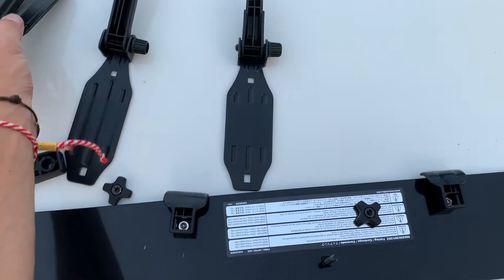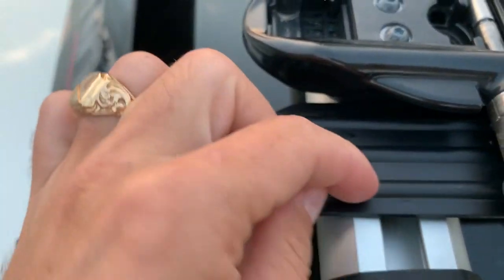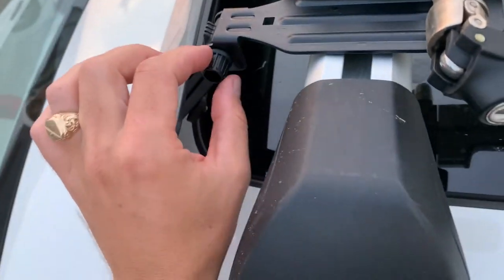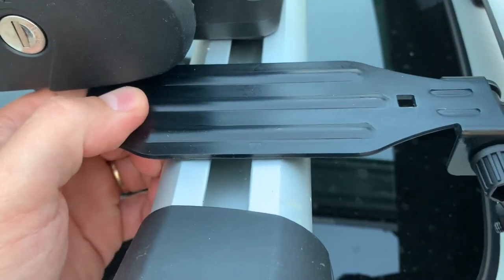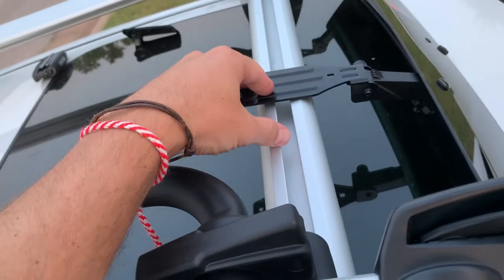The opposite one is the right mount, so make sure you don't confuse them. I centered everything — on the left one it says L and has an arrow pointing out. That arrow should be somewhere in the middle of your roof rack — everything needs to align. I've left them loose for now since we still need to adjust; I need to move this one a bit as well so the arrow aligns properly.